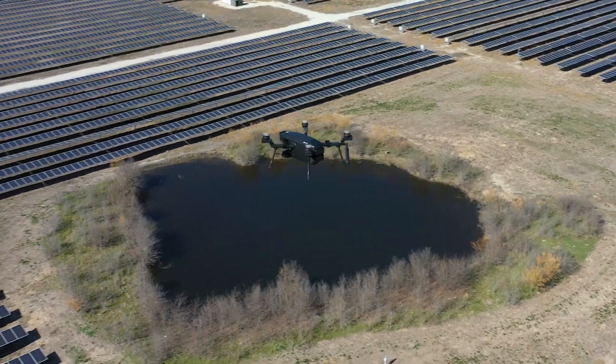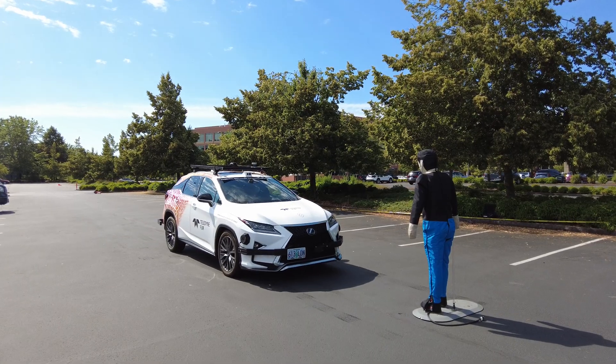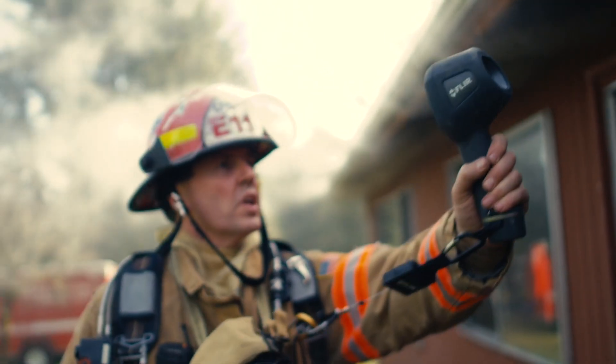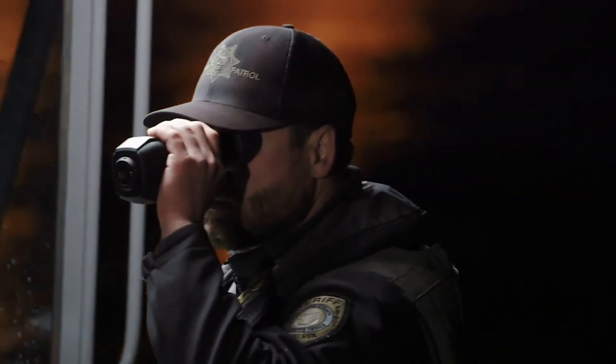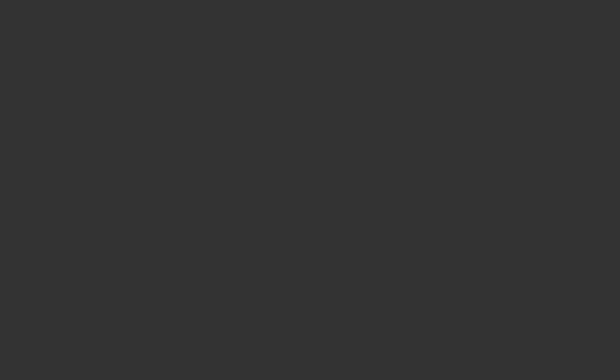Innovating for the future is endless with the new Boson Plus from Teledyne FLIR. Upgrade your system today with the most versatile and sensitive long-wave thermal camera modules on the market.